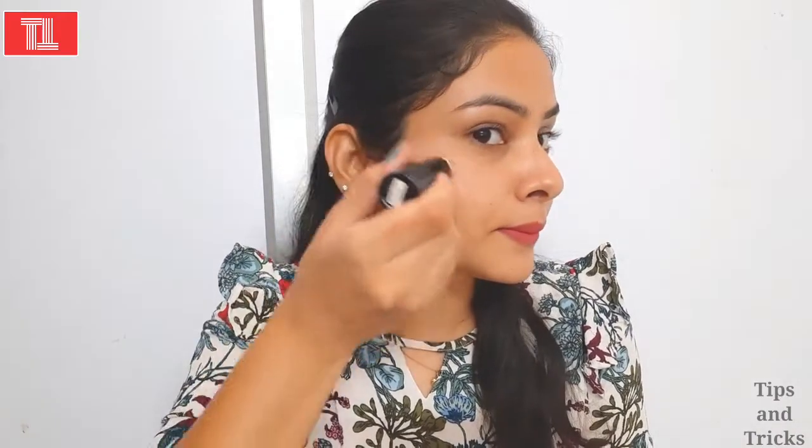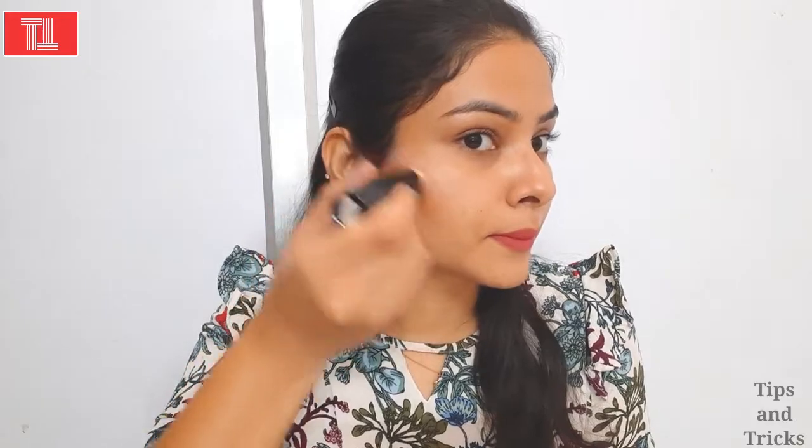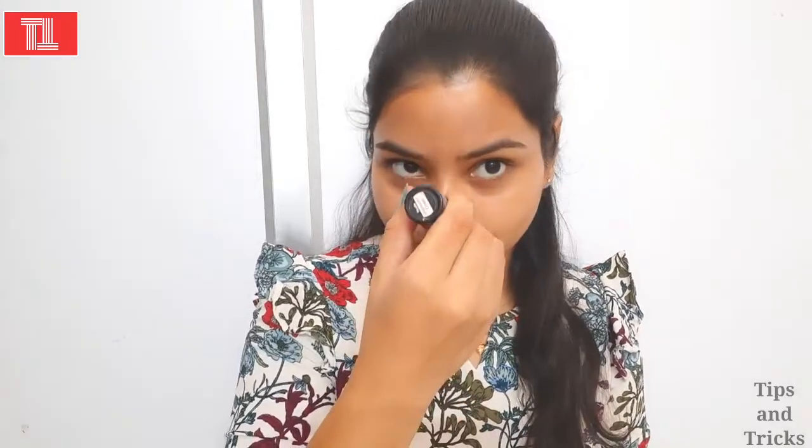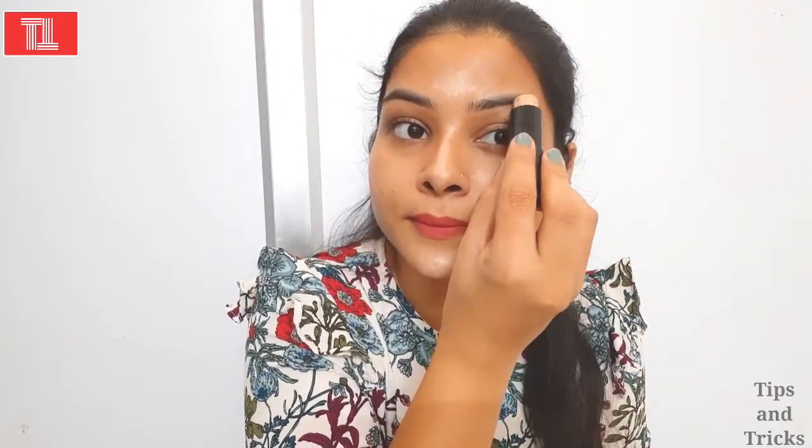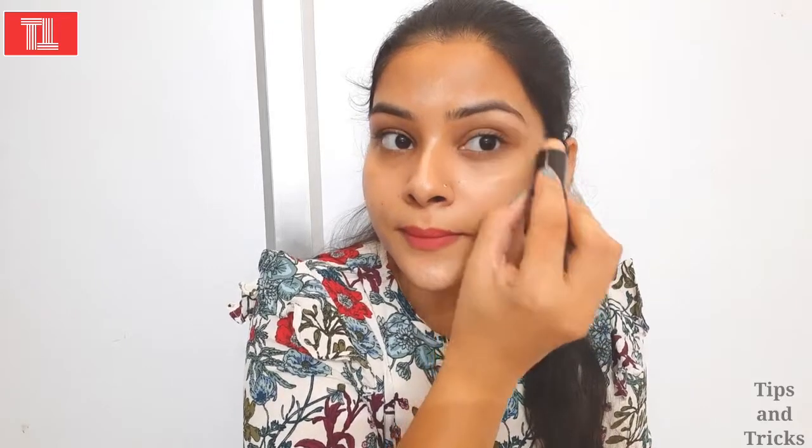You have to do the cheekbones the same way so that you give the face a glow — which is very good for parties. After that, I will highlight the chin area. Then I will highlight the nose, as the nose is very important. If you want a good glowing effect, this is very important. I will also highlight the forehead. Wherever you apply the highlighter, it will be very bright.